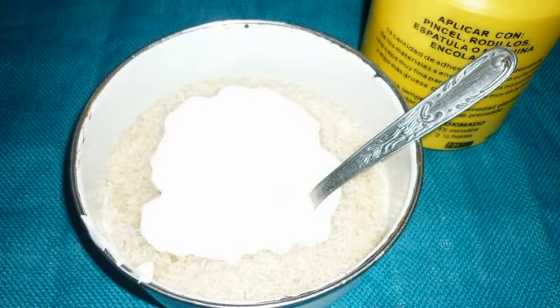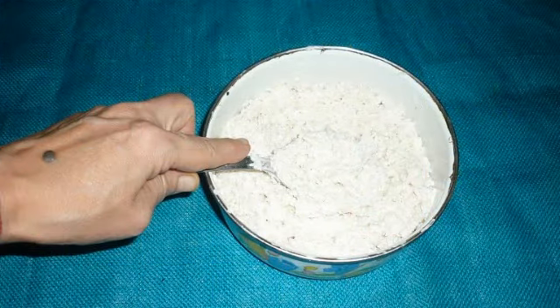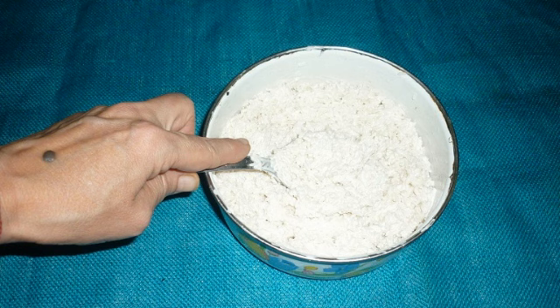Voy a verter el arroz en la cantidad que creo que voy a necesitar para el trabajo y le voy a echar cola vinílica pura, sin diluir con agua. Y así con una cuchara voy a empezar a mezclar muy muy bien.